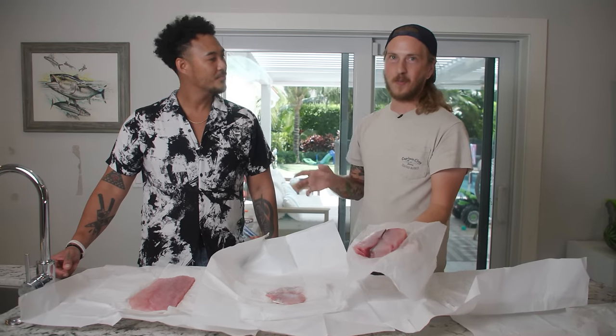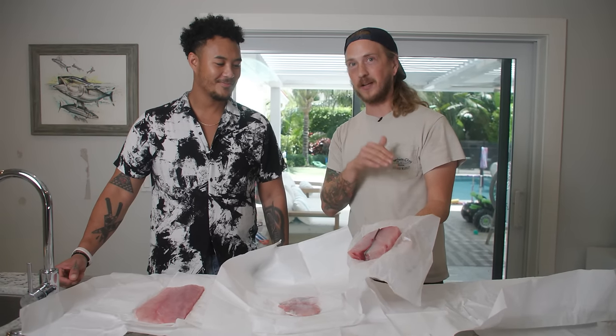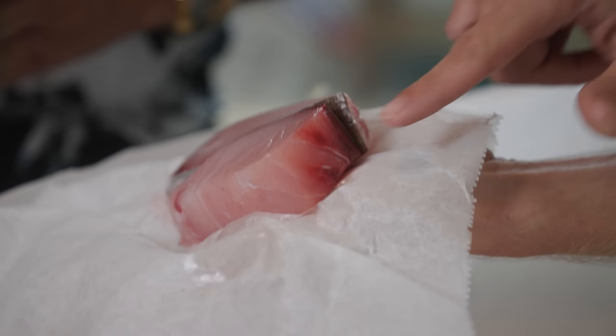Amberjack — one of Florida's most underrated fish. People talk about it being a throwback fish. I'm here to tell you, Omar, a badass chef, is here to tell you, this is top shelf fish right here. How bright red that bloodline is tells you not only was it fresh, but how well it was taken care of.